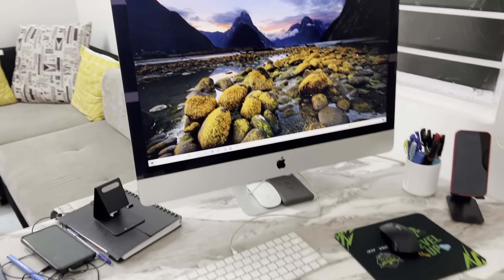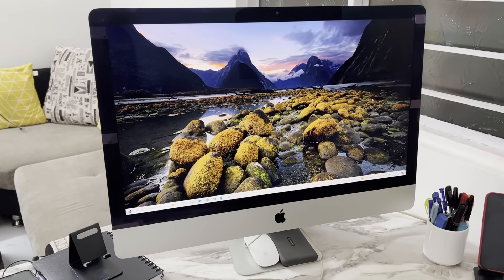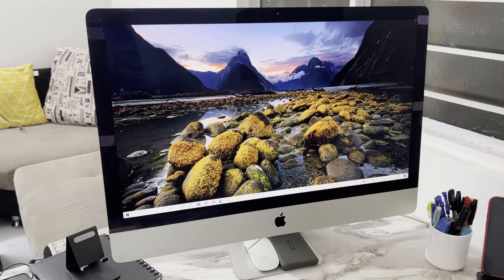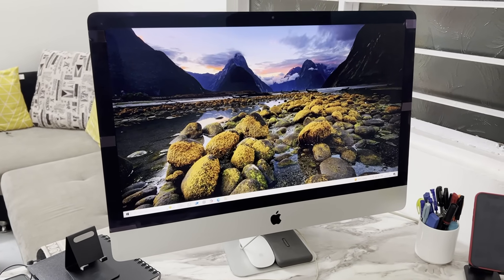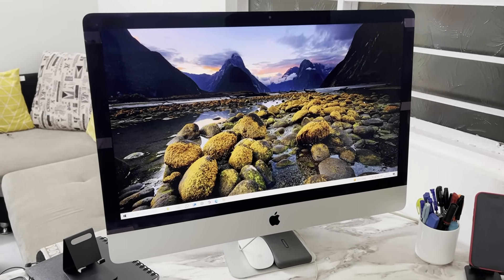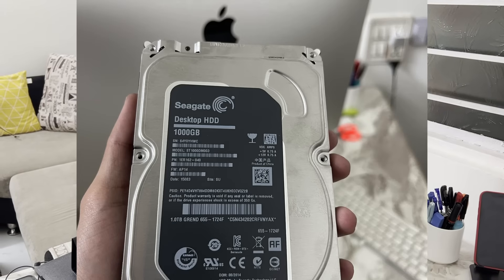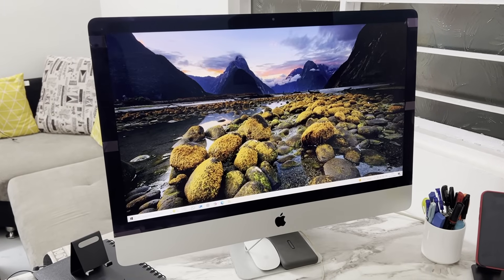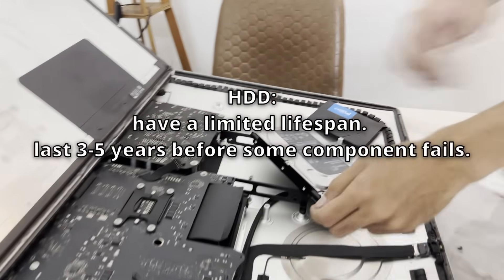Now recently this machine had started to show some signs of old age — the system would take minutes to boot up and was just unresponsive and sluggish with normal tasks. The engineer within me was not convinced that this machine was destined for the scrap. After some use, I felt like the old mechanical hard drive was the problem. Hard drives are mostly a thing of the past now, since they contain physically moving parts that wear out over time.